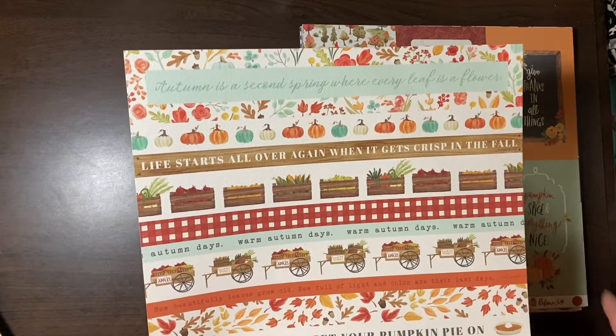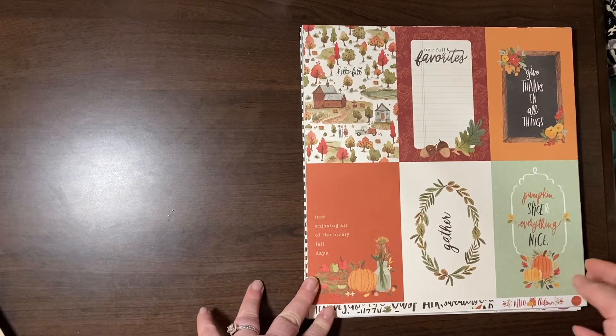Autumn is the second spring where every leaf is a flower. Oh, that's sweet. I really do love fall — fall is probably my favorite.